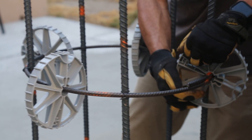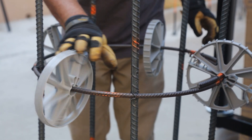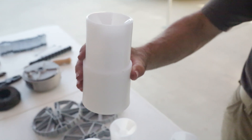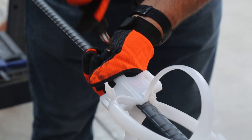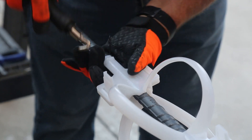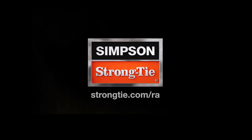Simpson Strong-Tie Reinforcement Alignment Solutions save time and effort on rebar alignment. Our products are widely available for delivery to your job site and backed by expert customer service and field support. To learn more about our reinforcement alignment solutions, visit StrongTie.com/RA.